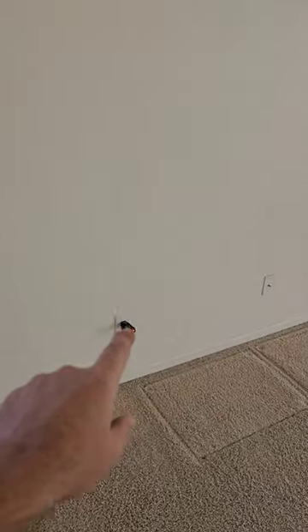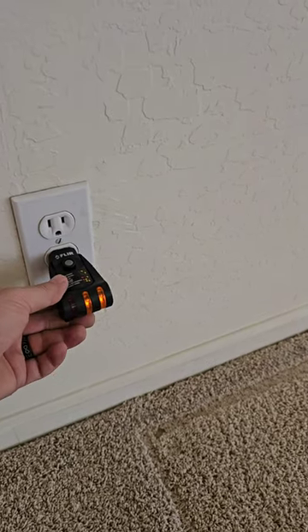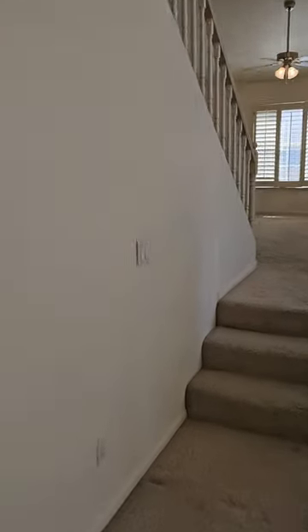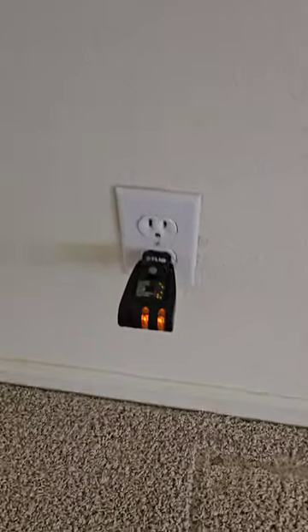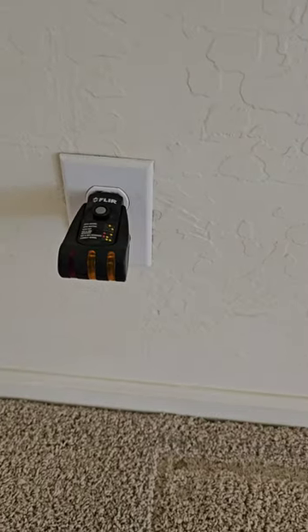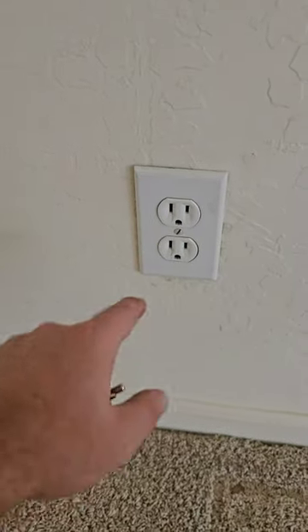This outlet right here didn't have power when I first tested it, so I walked over and turned those light switches on and now it does — this is a half-hot outlet. It should have power in both sides now. If we turn these lights off it should turn that outlet off. Half hot — this is always hot, that's switchable. Standard practice is to have these upside down so you can tell which outlet it is — the top would be hot, the bottom would be switched. You don't have to replace this electrical outlet; you just have to turn on the switch.